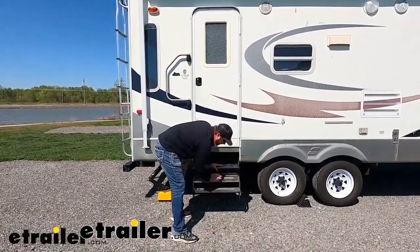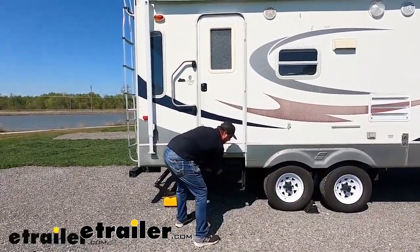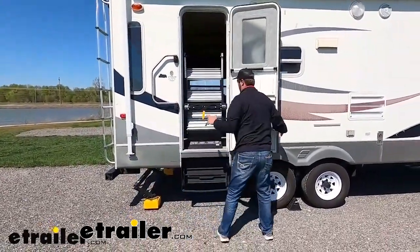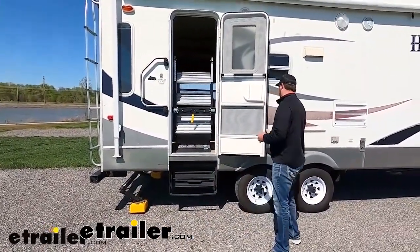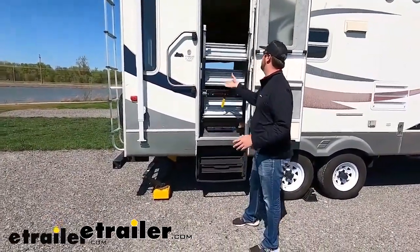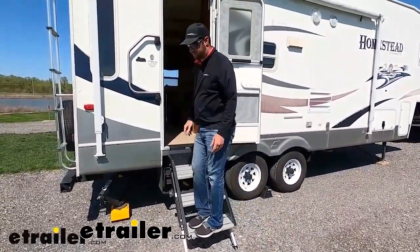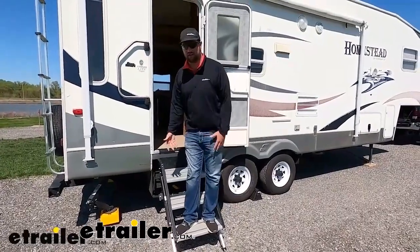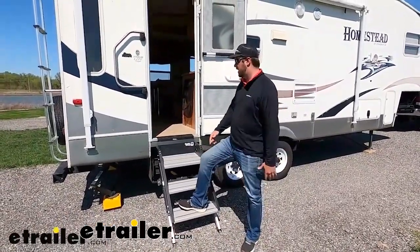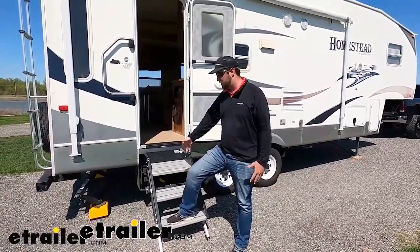What we recommend, and what people are switching to, is a set of solid steps or the MORryde steps. You just open them up, they come out, and they sit on the ground. You can obviously see there's no flex in them because the weight of your body is now on the ground, and there will be no shaking in the camper while using these steps.